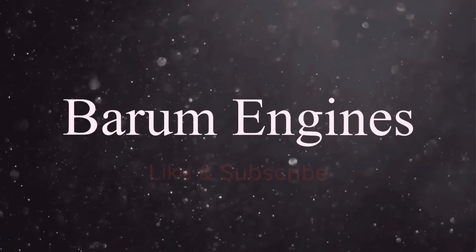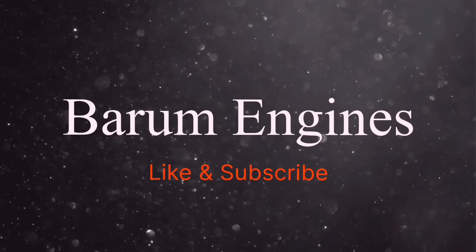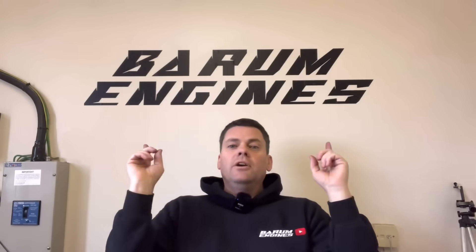Hello guys, welcome back to another episode of Bearham Engines. First things first, as you can see behind me, just so we're not staring at a blank cream wall whenever I do a piece in the office, I want to thank Sam at Tintin Express for doing this sign for us. Sam is the guy that's done the graphics on both of the vans, the PPF on my vehicles, my Lamborghini — fantastic lad. Any graphics, PPF, wrapping, anything like that, he is your man.